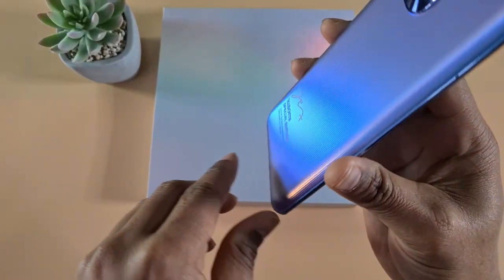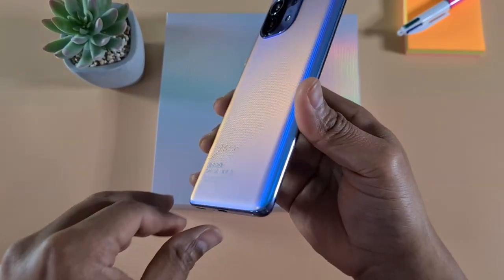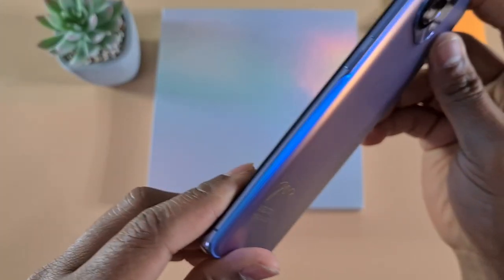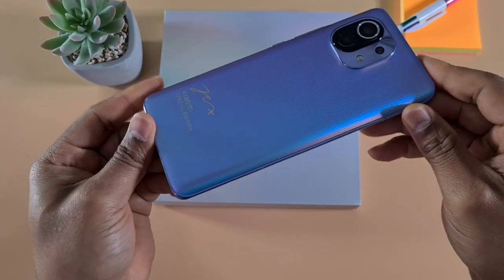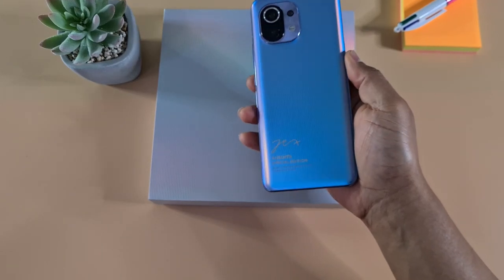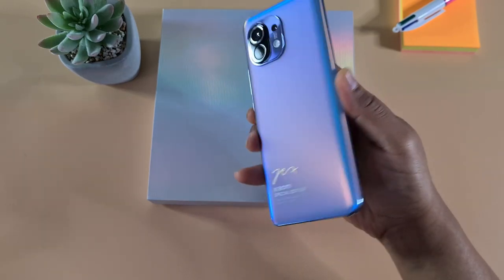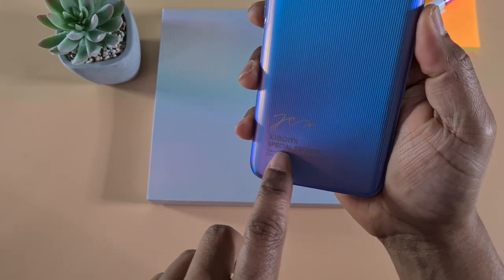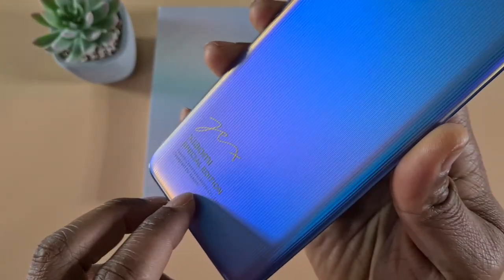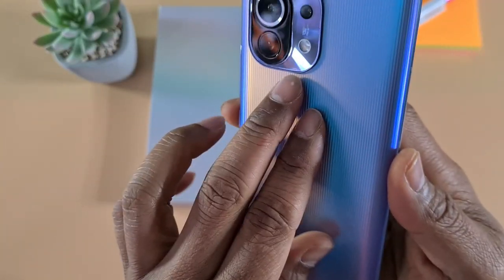The back changes color based on the lighting and what position you hold the phone, which is quite nice and unique. You have the Xiaomi Special Edition imprinted at the bottom. And then we have the triple camera setup.